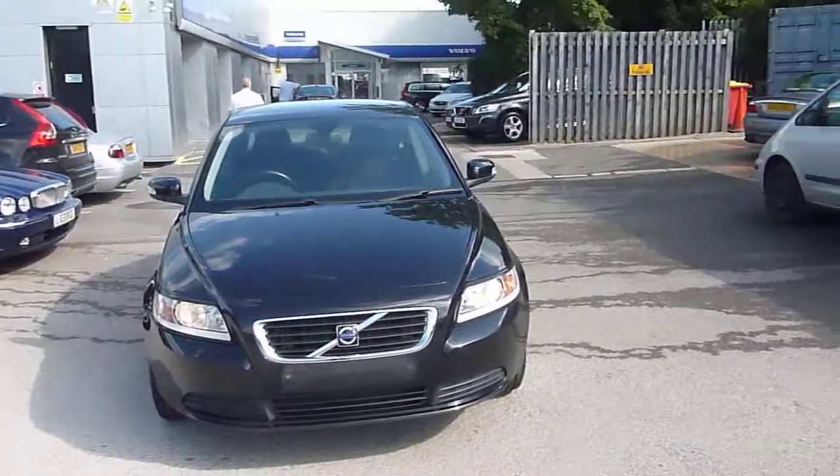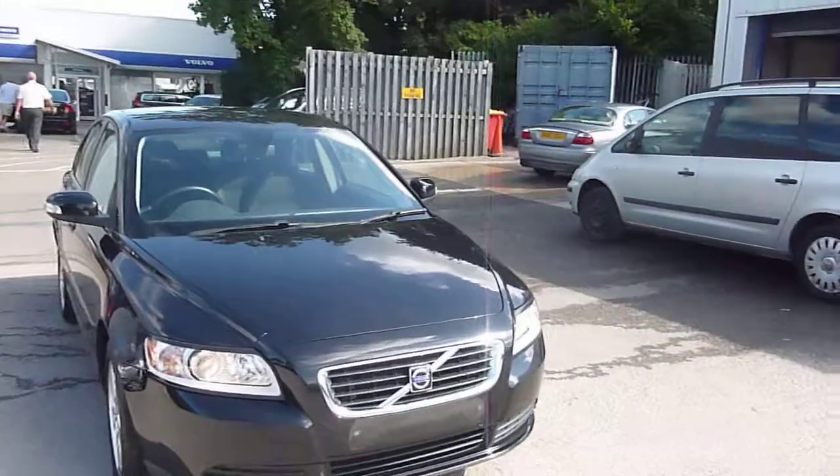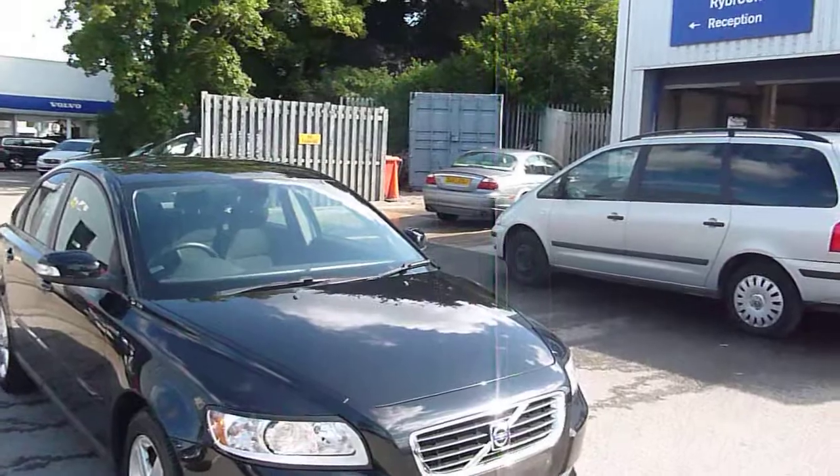Here we are with a Volvo S40. It's a 1.8 and it's in black with a lovely mileage — it's only done 15,000 miles. We'll do our usual thing and we'll start from the offside front.